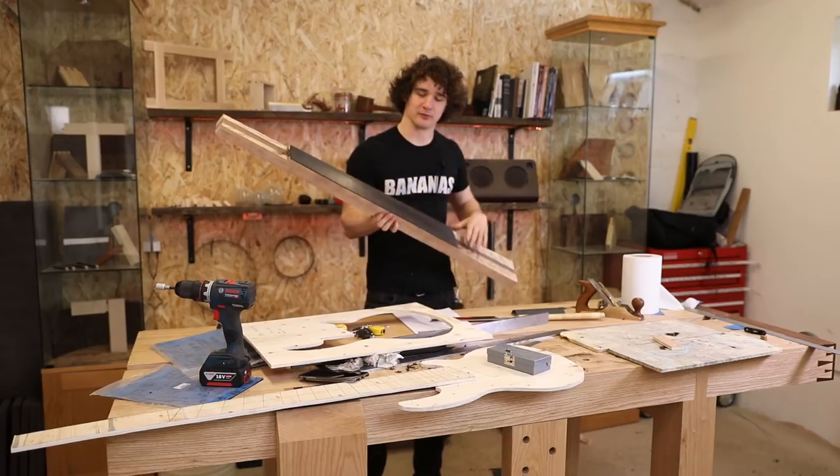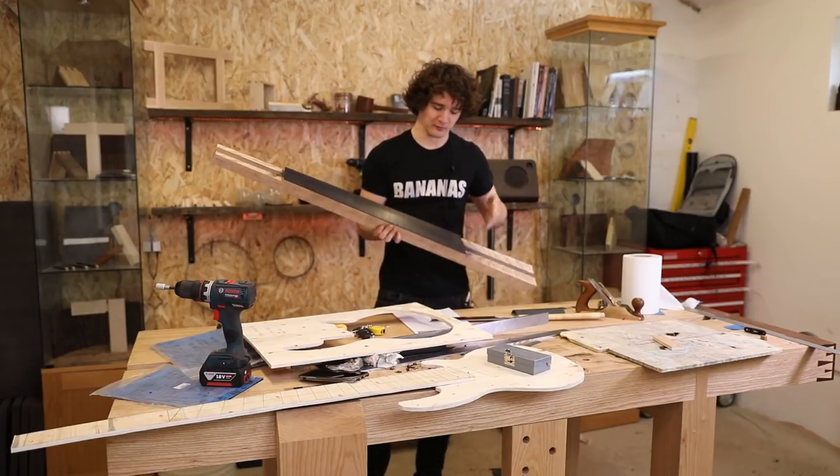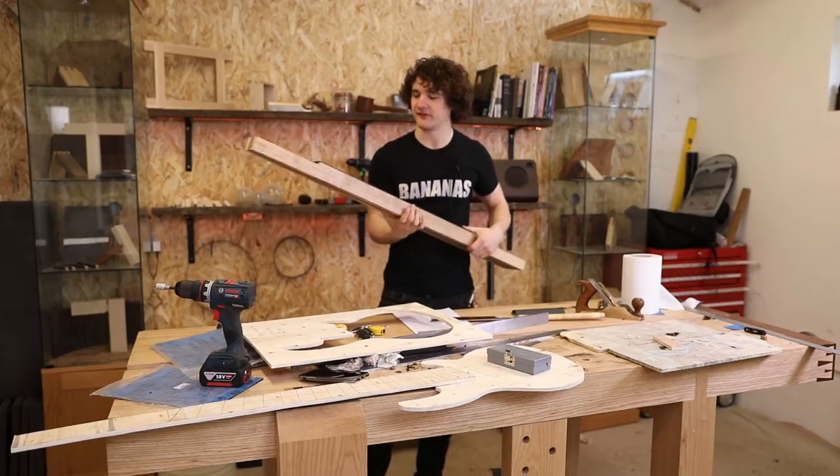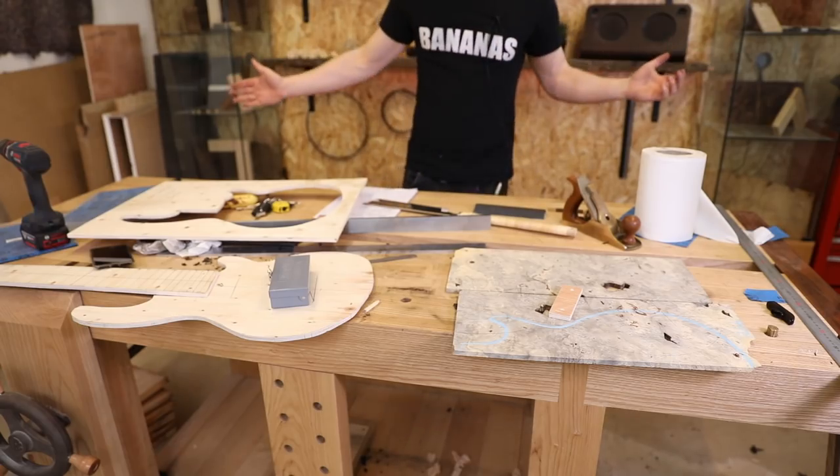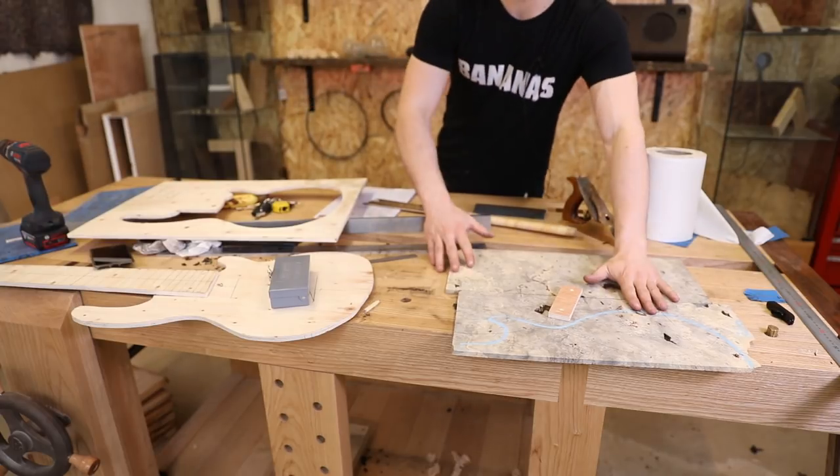The only thing I had to do was go back along all of the fret slots with my saw and just get rid of all that dust in there, because that would prevent the frets from seating properly. So that explains half the mess on this workbench. The other bits are because of this Buckeye burl top.